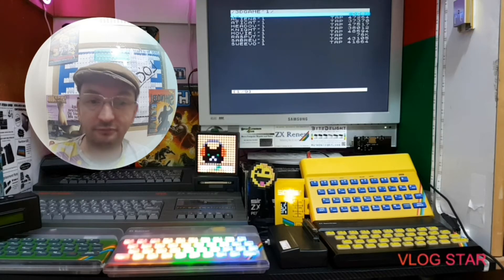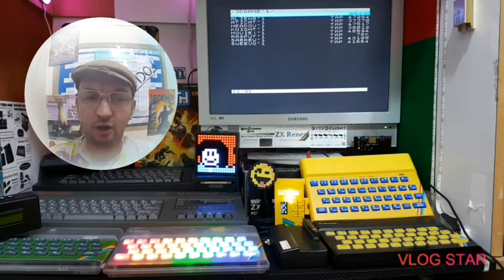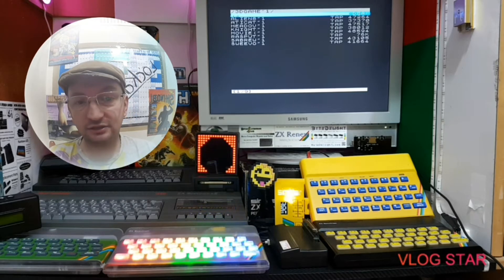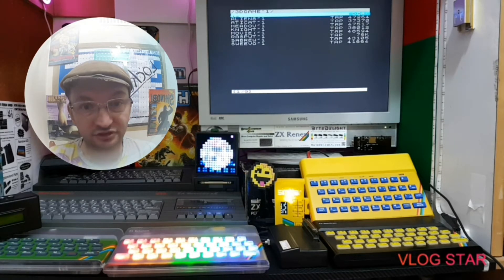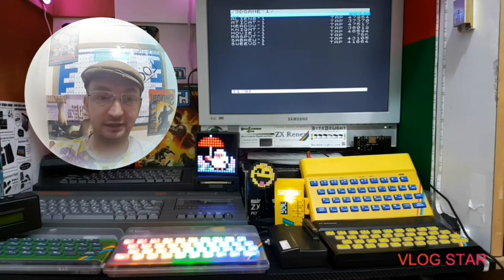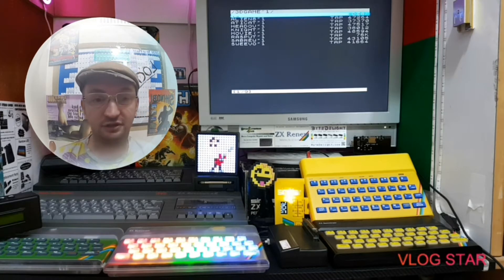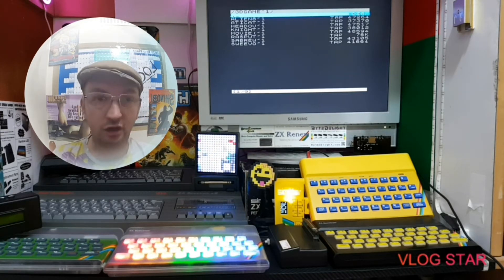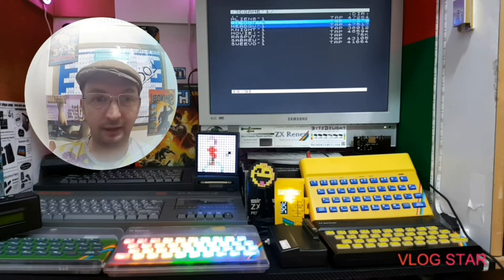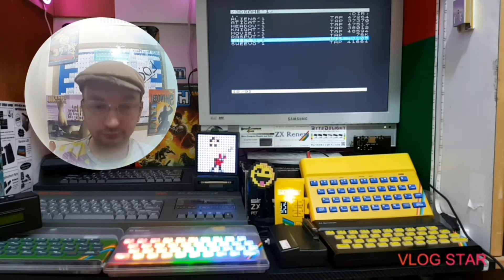Hello everybody and welcome to the Retro Robin Show. Today what I was going to do was have a look at some early 3D games and some of my favorite isometric games. So without further ado, let's have a look at some of the games we're going to play today. I thought I'd start with one of the very first 3D games that was actually made - well, it was made to try and look like it was 3D, but it didn't quite work out that way.